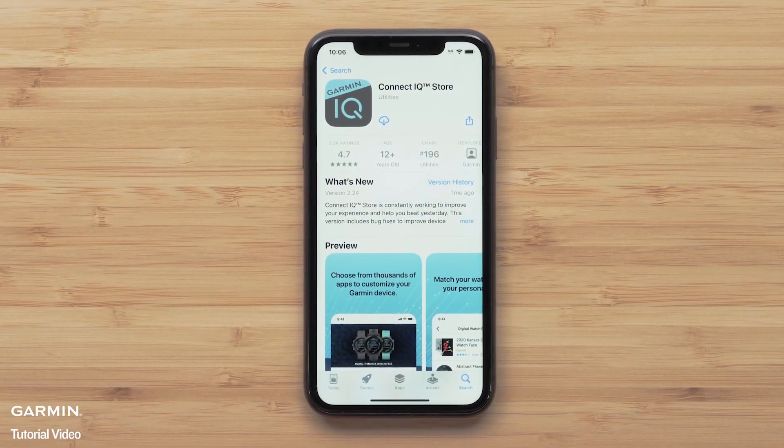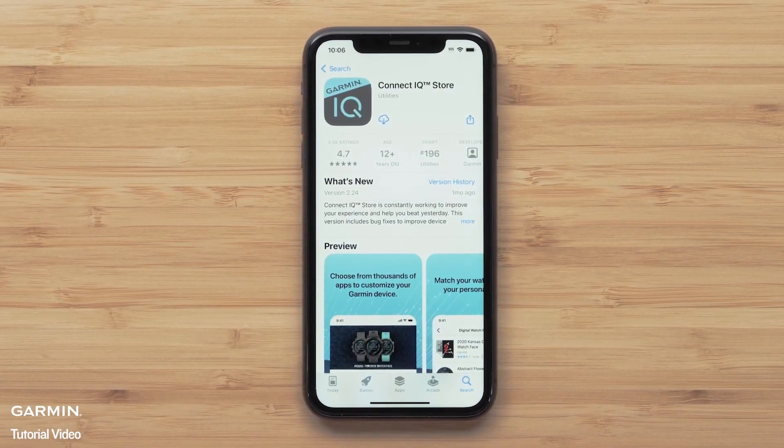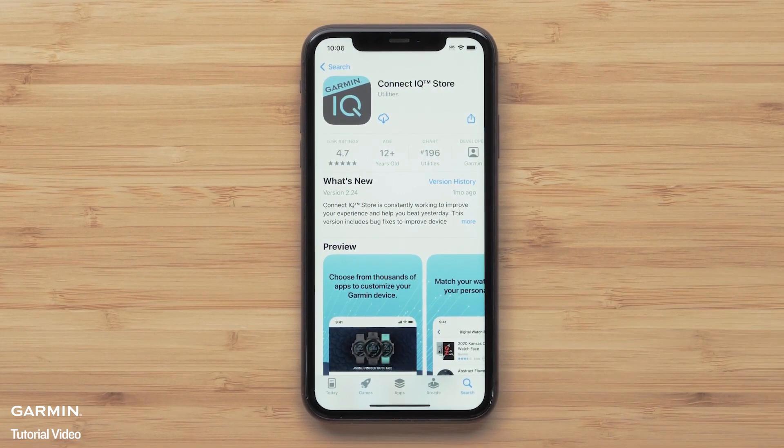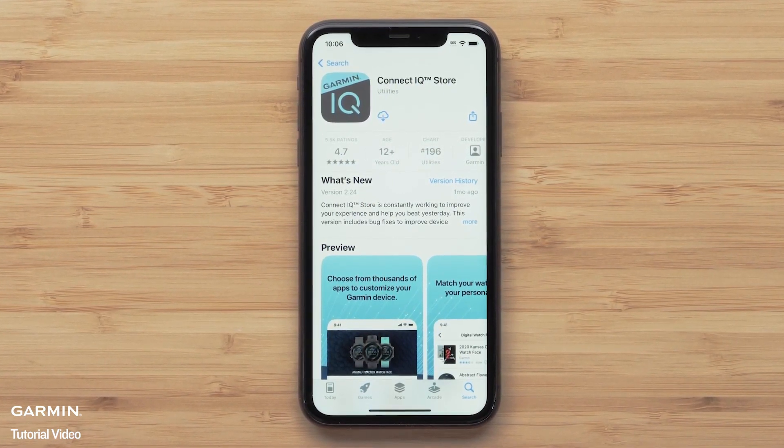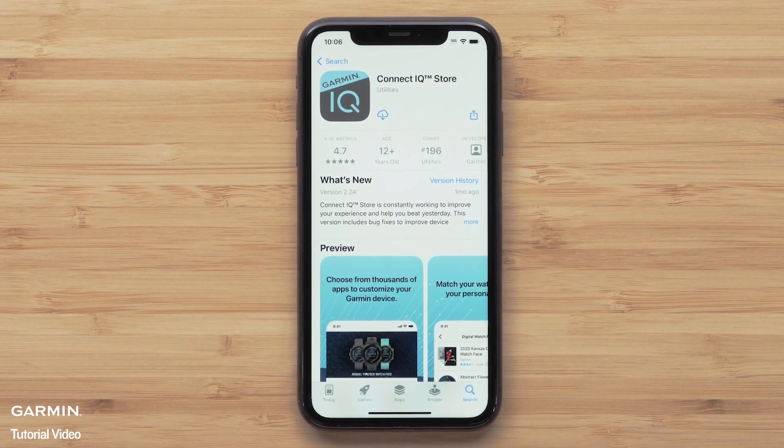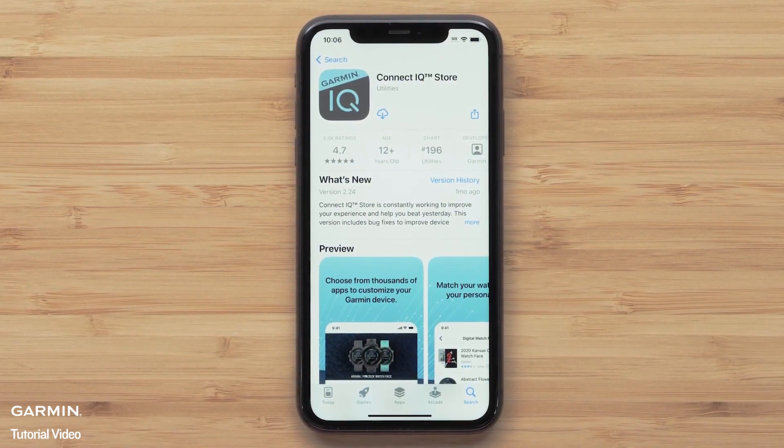In this section, we will cover installing watch faces from the Garmin Connect IQ Store. Connect IQ offers thousands of downloads to customize your watch. To get started, make sure your watch is paired with the Garmin Connect app, then install the Garmin Connect IQ app to your compatible smartphone.